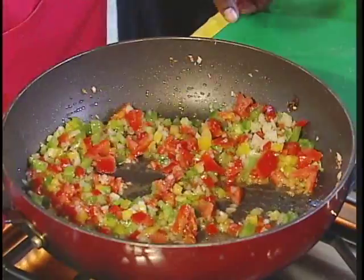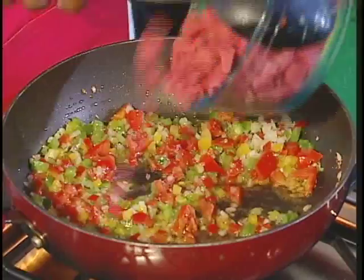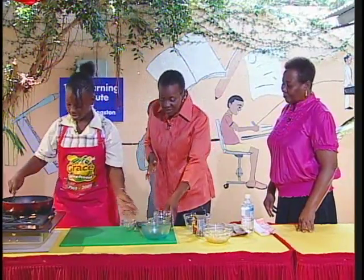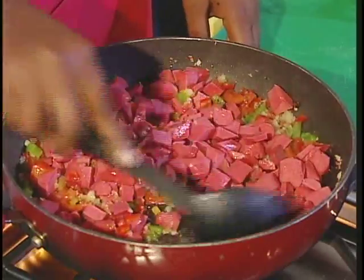So you're ready to add the frankfurters? Yes. Is this for breakfast or dinner? It can serve as breakfast or dinner. And if you serve it for breakfast, what do you serve it with? With fried dumplings. Oh, so you like fried dumplings? Yes.